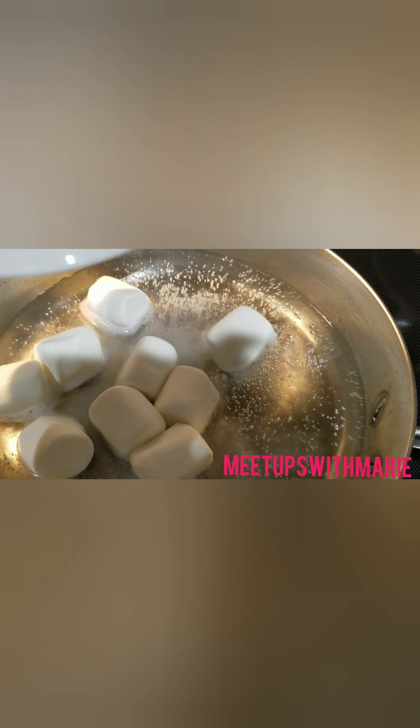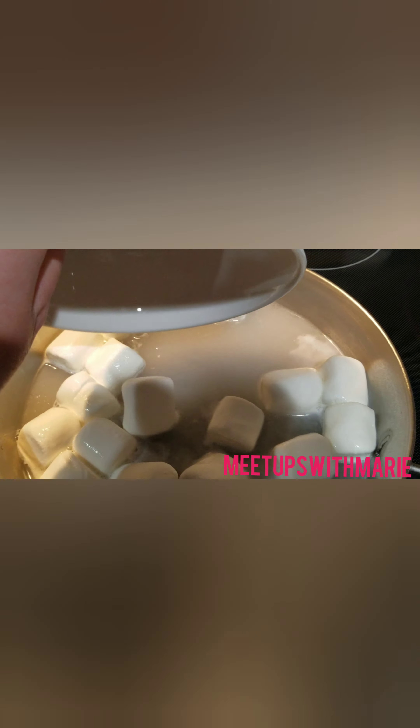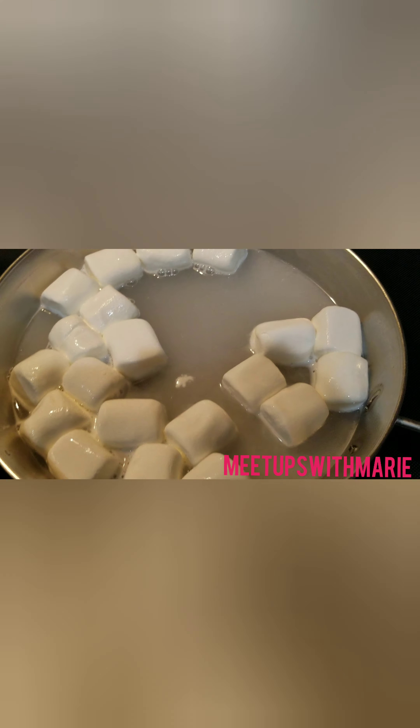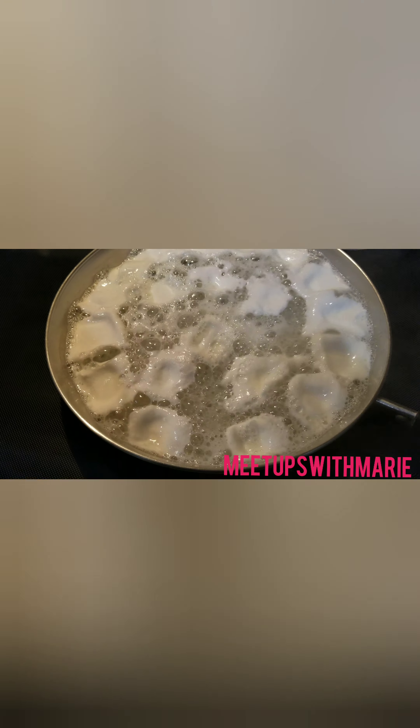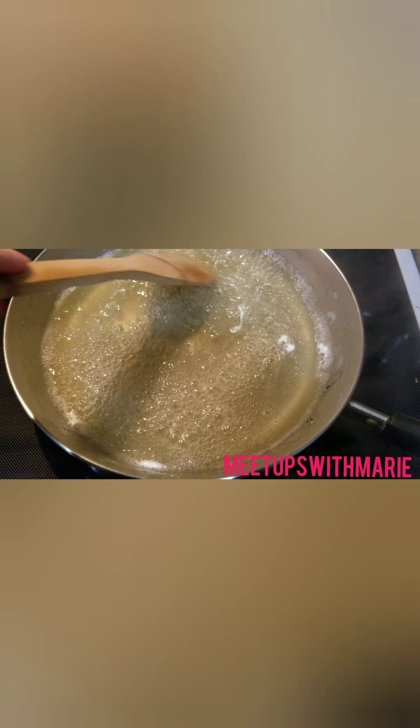Now it's time to add in the marshmallows. I added in a lot of marshmallows — I want to say maybe half the bag — because I really wanted to solidify the mold, so I figured why be stingy with marshmallows.